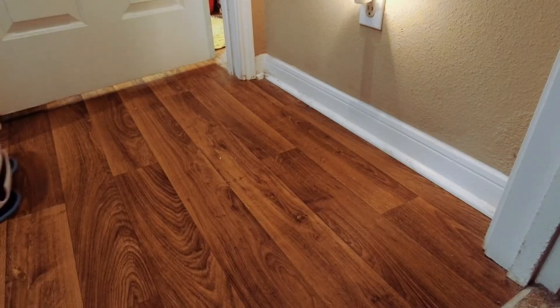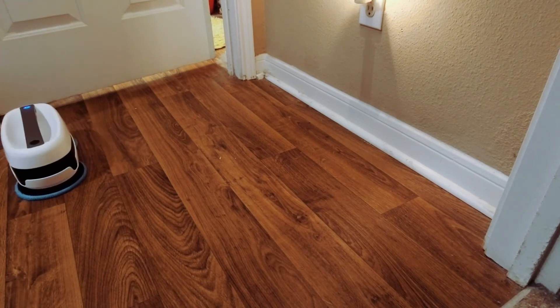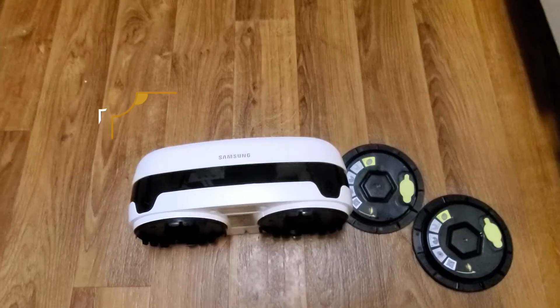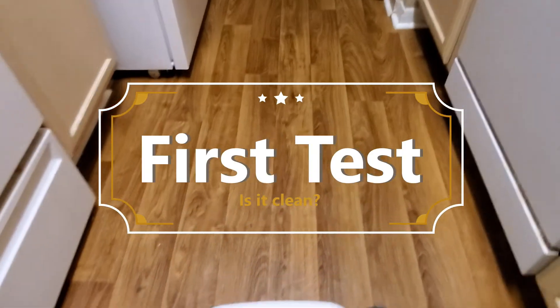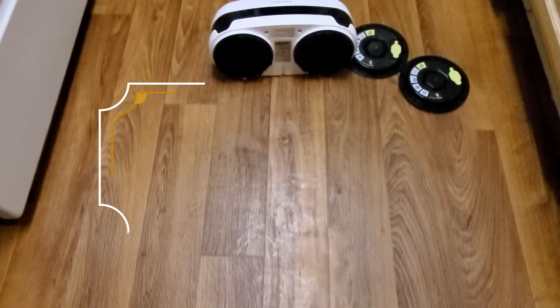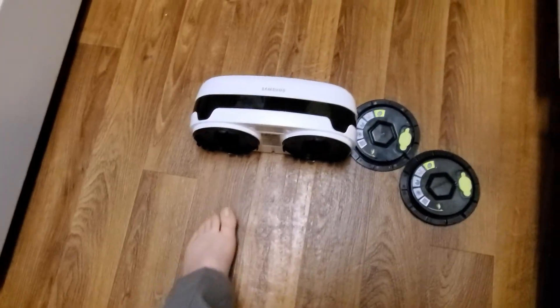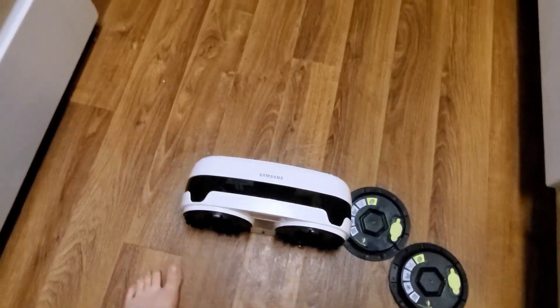The wife is doing a load of laundry right now, and the floor is being mopped at the same time. It is the Jetsons age. It finished cleaning the floor — it looks shiny. And here's the test... oh, that feels good. It's so clean, you can sit on it.